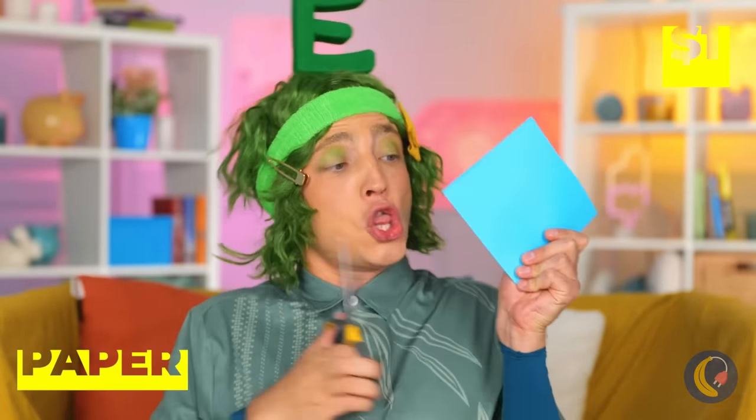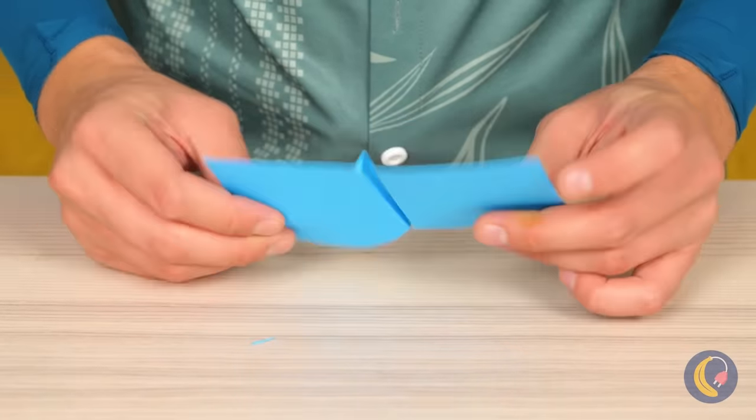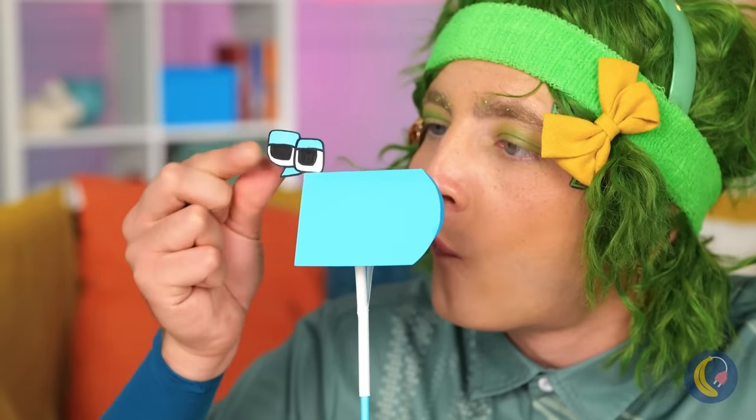Wow, butterflies. Let's catch them. Should have kept the hat on. No matter — let's cut up some paper. Add a straw down the middle and make it a butterfly letter. You can even make their wings move.